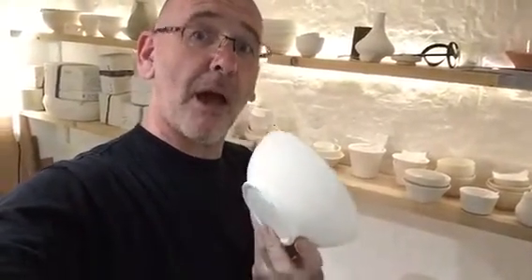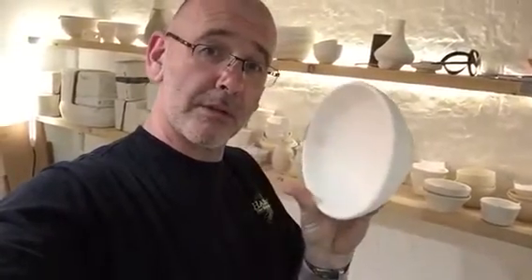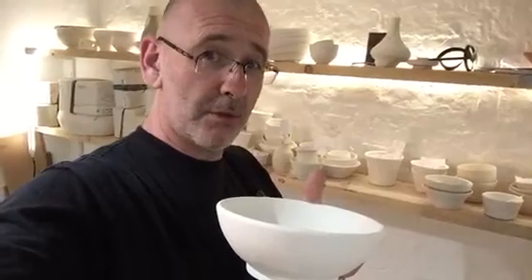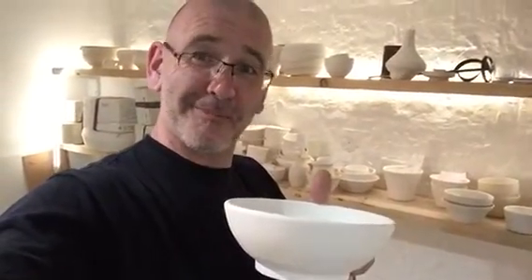So if you fancy coming along and painting something completely, utterly original — only one of these — you can do it. You can paint it, make it yours. I know you want to. Come and see us soon. See you soon. Bye.